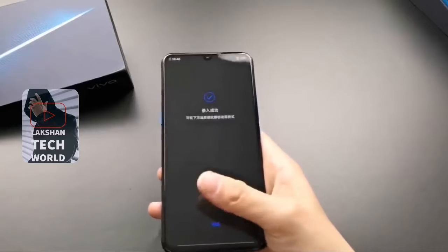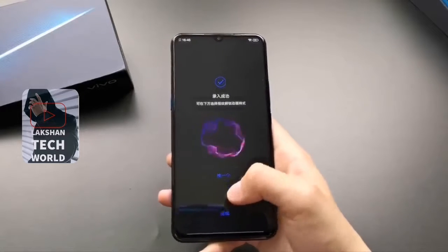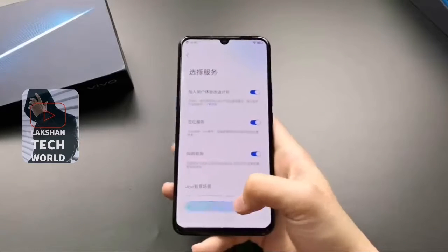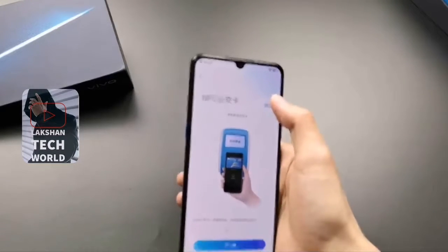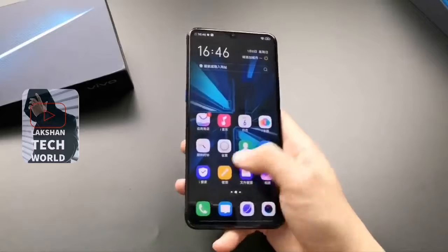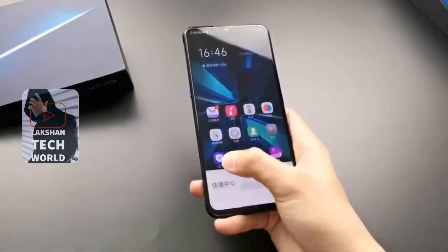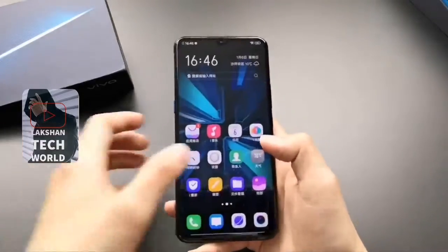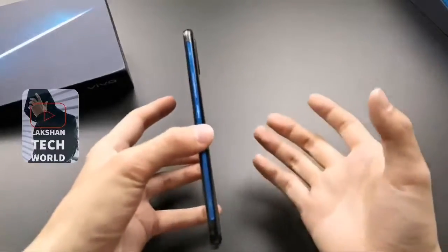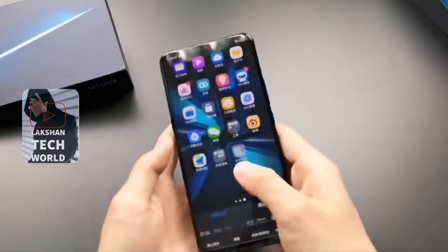You can switch between AI Turbo, Center Turbo, Net Turbo, Cooling Turbo, and Game Turbo modes. On the specifications front, the dual-SIM Nano Vivo IQOO runs Android 9.0 Pie with FunTouch OS 9 on top, and features a 6.41-inch Full HD+ 1080x2340 pixel AMOLED display, along with a water drop style display notch, 19.5:9 aspect ratio, and a 91.7% screen-to-body ratio.